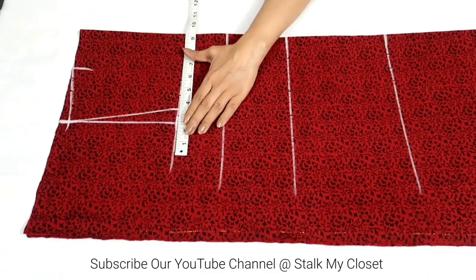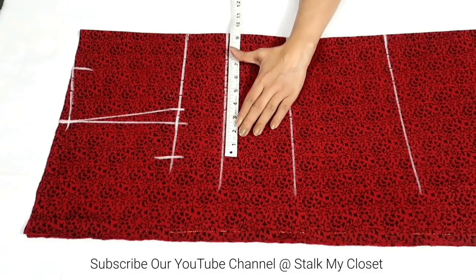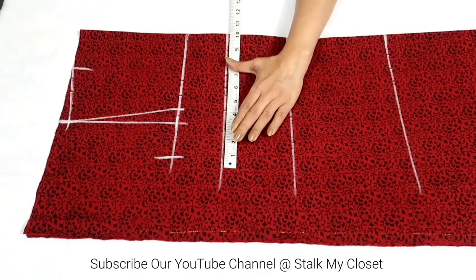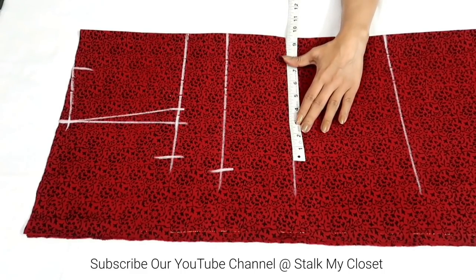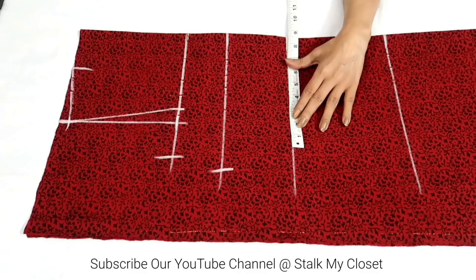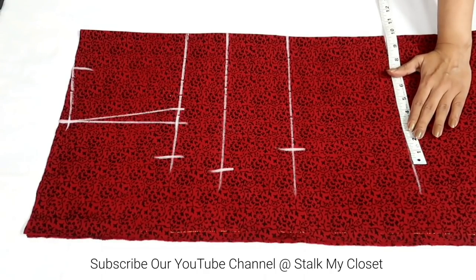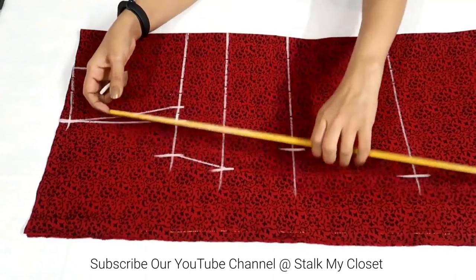For chest, I'm adding 2 inches of ease. My chest round is 35 inch; 35 plus 2 is 37, divided by 4 gives 9.25 inch. For bust, I'm adding 3 inches of ease. My bust round is 37 inch; 37 plus 3 is 40, divided by 4 gives 10 inch. For waist, adding 3 inches of ease: 31 plus 3 is 34, divided by 4 gives 8.5 inch. For hip, adding 3 inches of ease: my hip round is 38 inch; 38 plus 3 is 41.